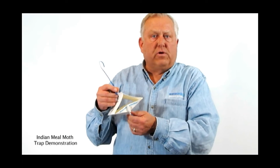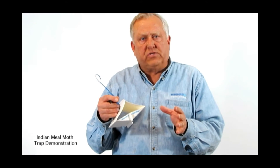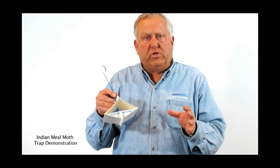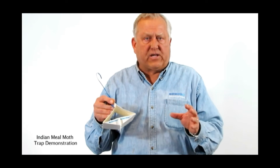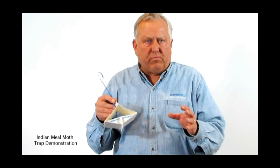The lures last for 60 days, and at the end of 60 days it won't be catching any of the insects anymore. This is designed for the Indian meal moth, which is the insect most common throughout the United States and most of the world that attacks food products like bird seed, popcorn, and grain-based products.